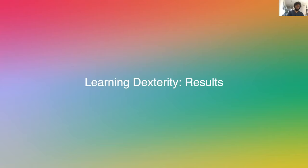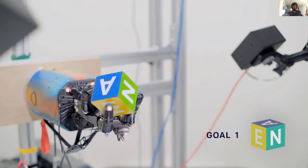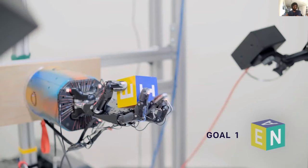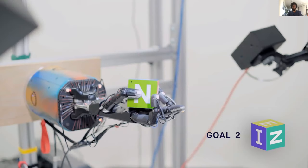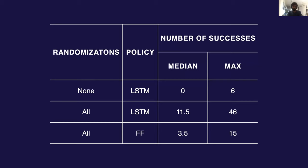So that's how it works. Now let's see the system in action. Here's an example of our system performing object reorientation on the physical hand. On the right is the desired orientation of the block; once it's achieved, we randomly sample a different goal. This goes on for a long time — seven full minutes of 50 successful goals achieved. You can view the whole thing on YouTube later if you're curious.